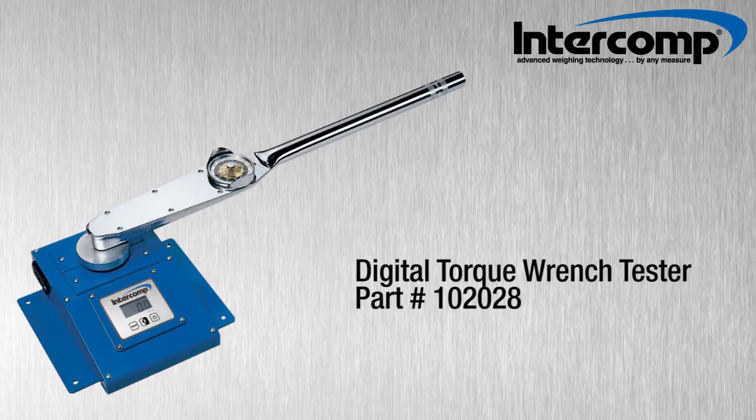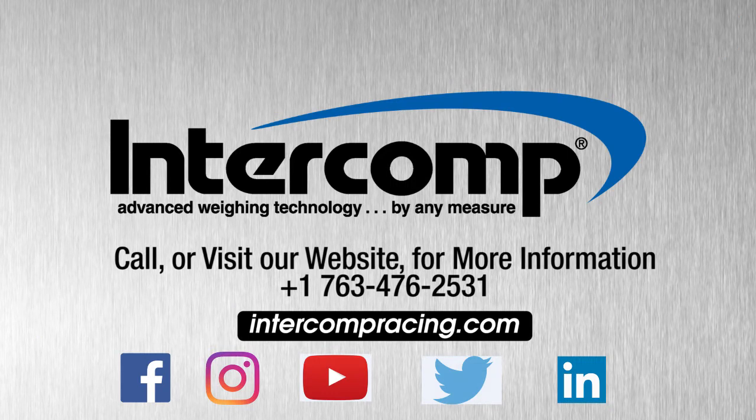That should give you a brief overview of Intercom's torque wrench tester. For additional questions, call, email, or visit our website at intercompracing.com. Also, be sure to follow us on Facebook, Twitter, and Instagram to stay up to date with our latest news.